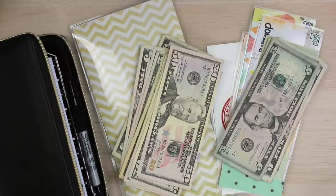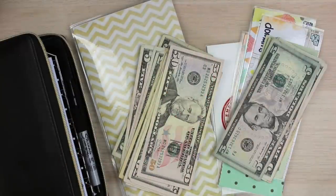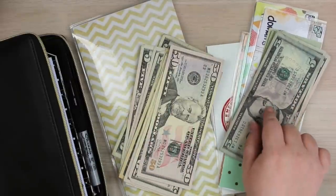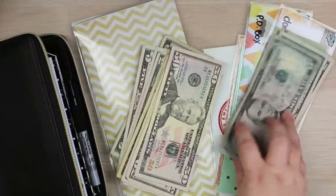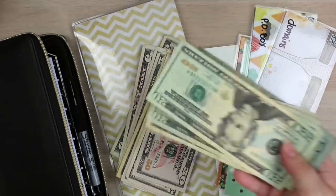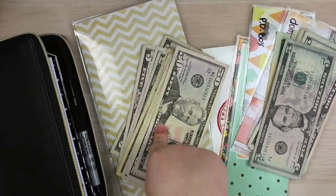Hey guys, welcome back to my channel. It's Sarah with Hello Muffin. Today I'm going to be doing a cash envelope stuffing video, and you are in for a treat — I'm doing a double stuffing. I missed my stuffing from last time, I did take out some of the money and I forgot to write down what envelopes I took out of my cash stock. I think it was my household envelope and my groceries envelope.